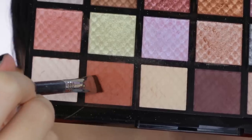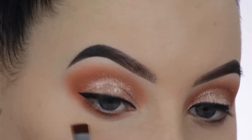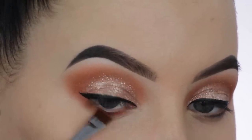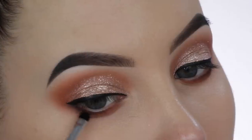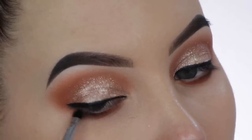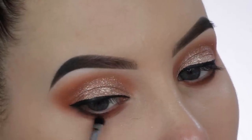Now I'm taking that same warm brown from the Treasure Chest palette by Barry M and applying it underneath the lower lash line using a flat definer brush from Sigma. Then I used a Morphe M506 brush to blend it out, and I also went in with a little bit of that eyeliner and smudged it slightly underneath the lower lash line.